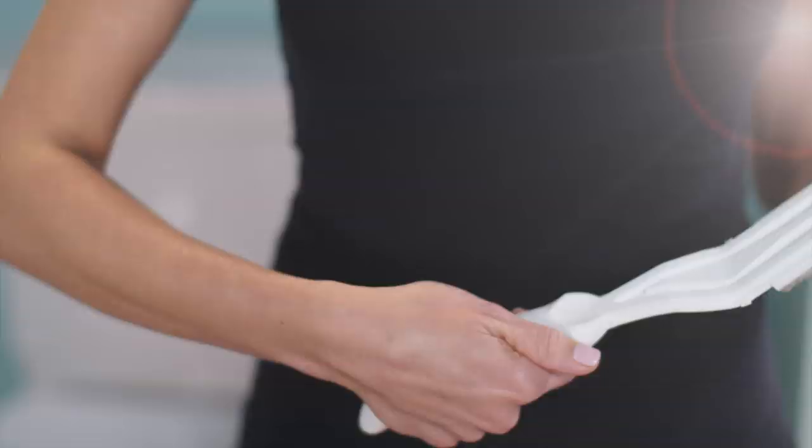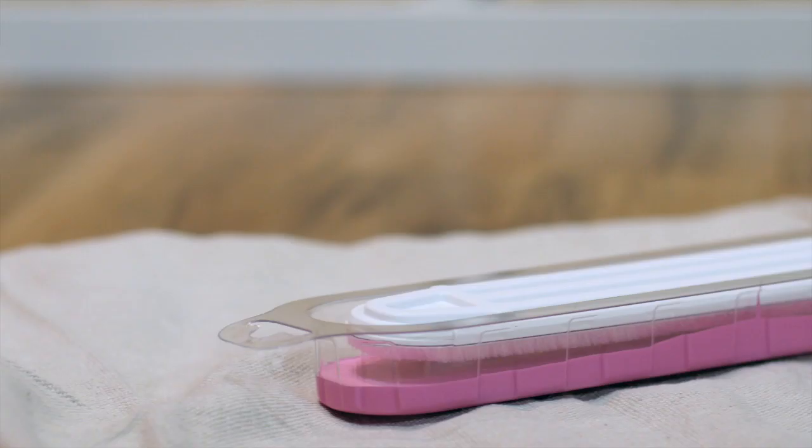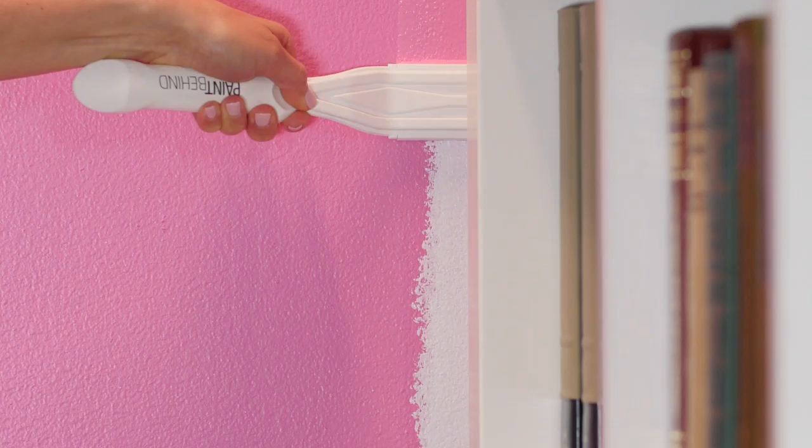When you hold the applicator, there is an indentation for your thumb, specially designed. You'll dip your tool and pull it right out just off the edge to remove any excess paint. You're good to go.